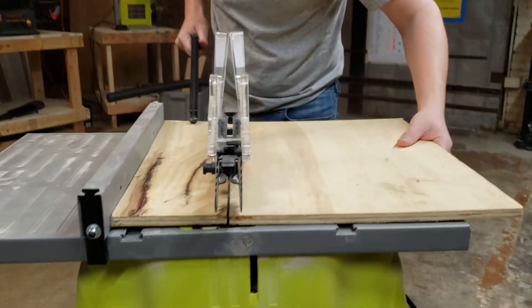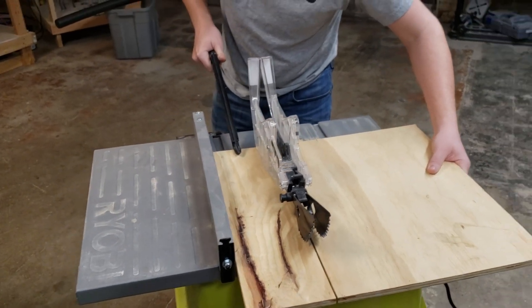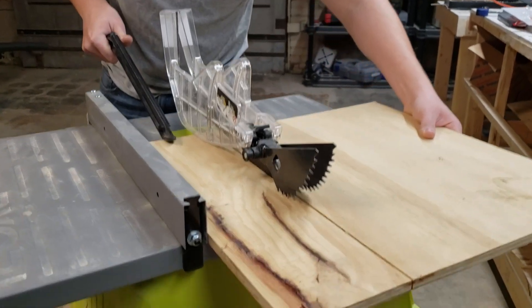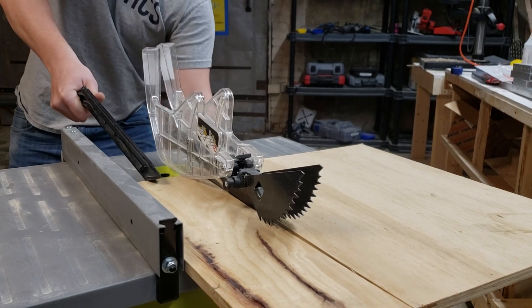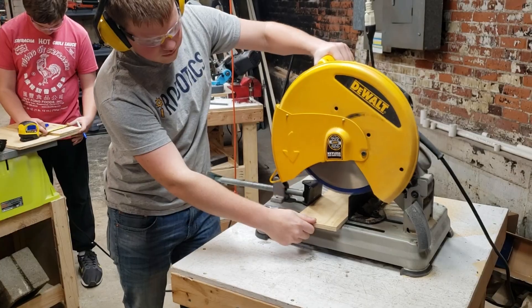If your local store doesn't have the ability to cut the plywood for you, you can do it yourself — ideally with a table saw, but if you have to, you could use a circular saw or as a last resort a jigsaw. Cut the plywood into five-inch strips and make sure you have at least eight. You can cut the pieces to length in store if you already know the correct size, or take it home and cut it if you don't know the drivetrain dimensions yet.